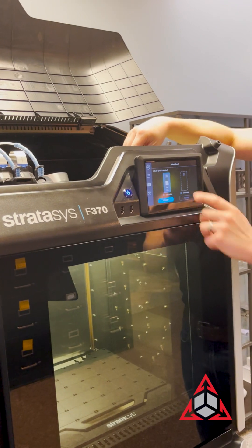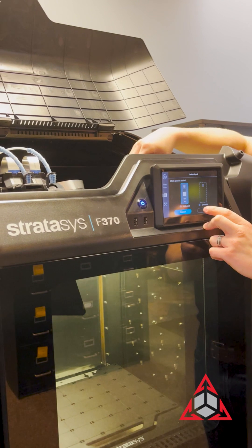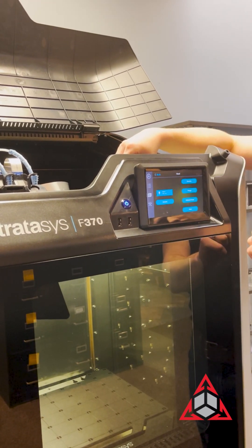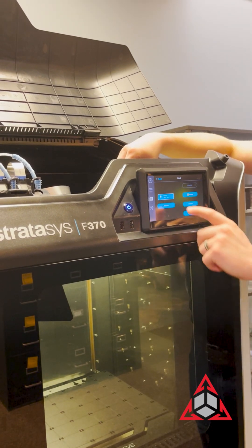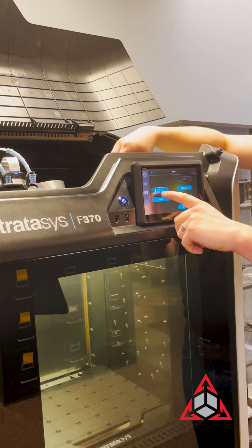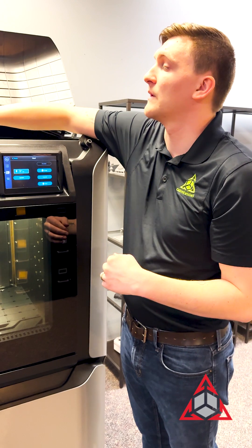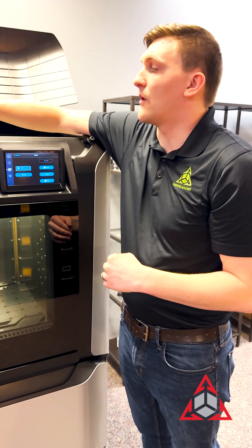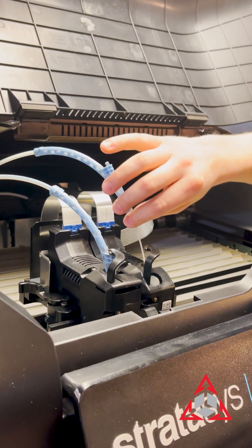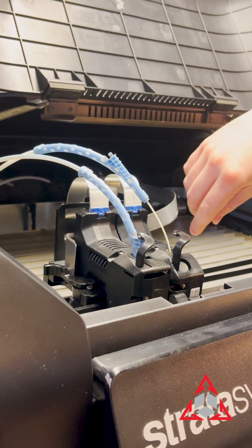When hitting unload, if you have four bays, it'll ask you which of the two for support or which of the two for model are loaded during the unload step. We'll select bay three, which is what we have installed, and hit accept. Now you'll see that it wants to climb to 120 degrees Celsius, but since it's over that, it's going to lower the heat to target temp and then start the unload process. Make sure your tube is out of the way so that when the gears start, it extrudes outwards into a free area without hitting the tube and stopping itself.